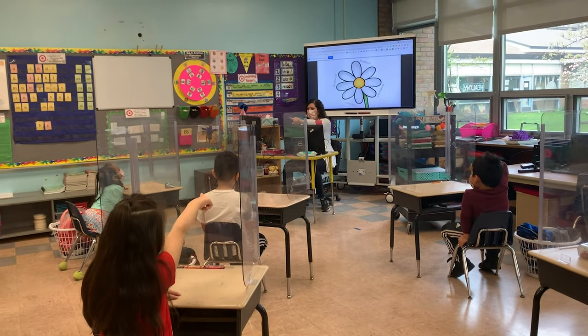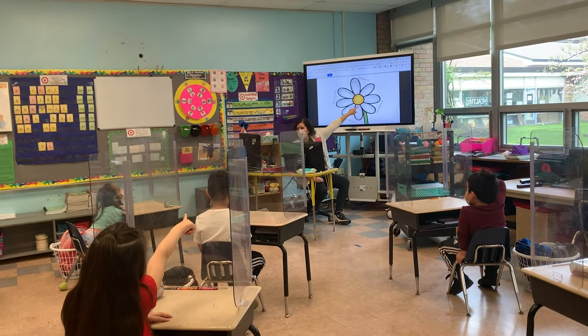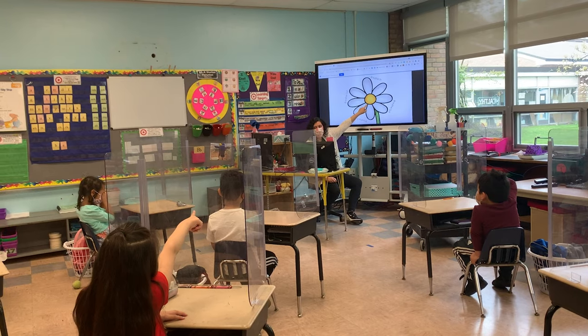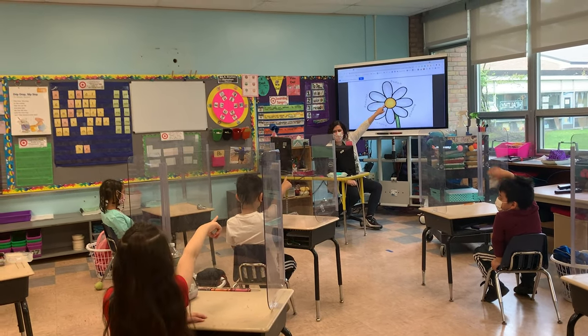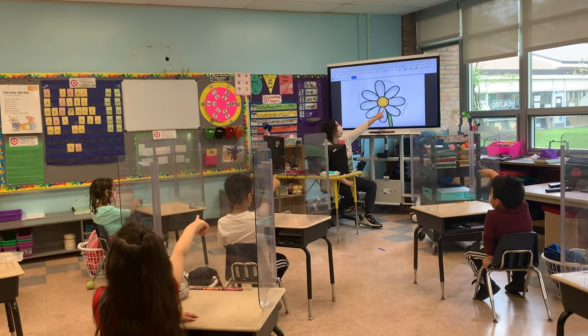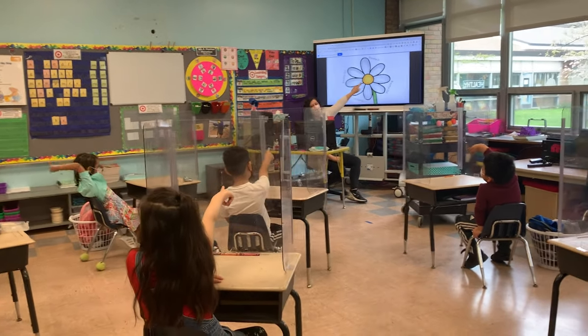We're pointing fingers and we're pointing to our flower. If you have your own, it's your own. If you don't, you can point to your screen. It's cool, you can just pretend you're touching this one. Okay? Point your finger in the air. And every paddle will be a different breath.